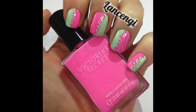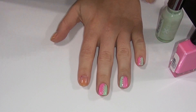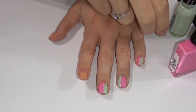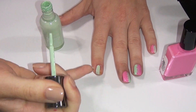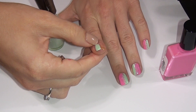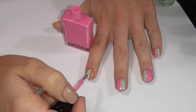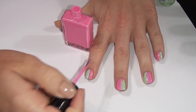Manicure number 1. Start out with two contrasting nail polish colors. You're going to take the first polish and apply it to the right half of your nail. Be super careful here to make sure not to get any on your skin. Then, taking your second polish, apply it to the left side of the nail. Make sure this is very thick.